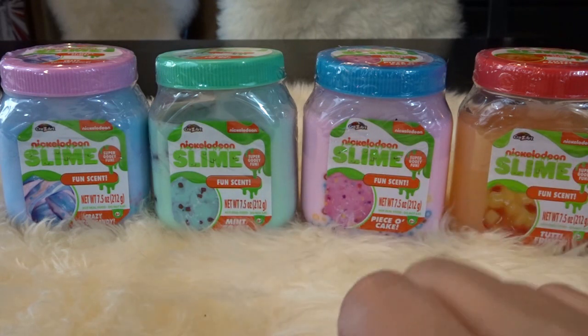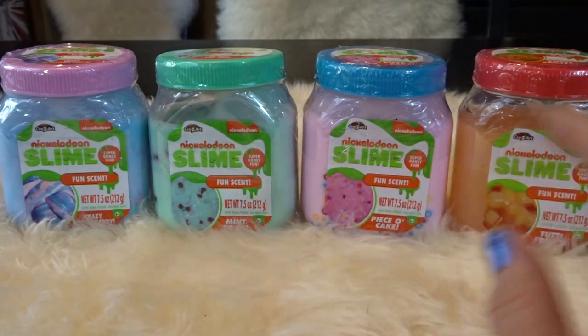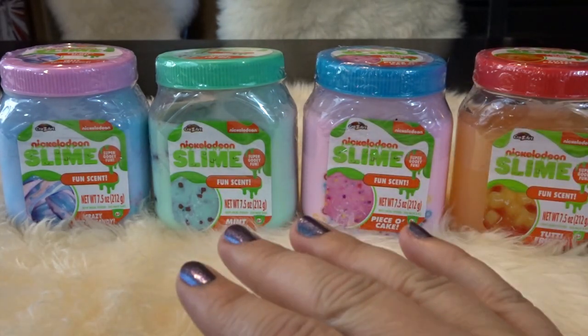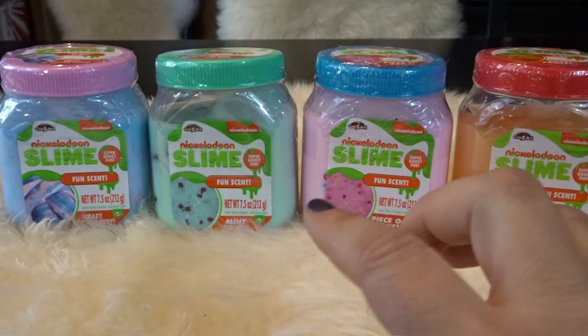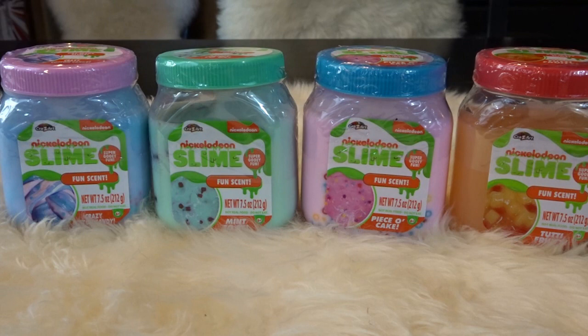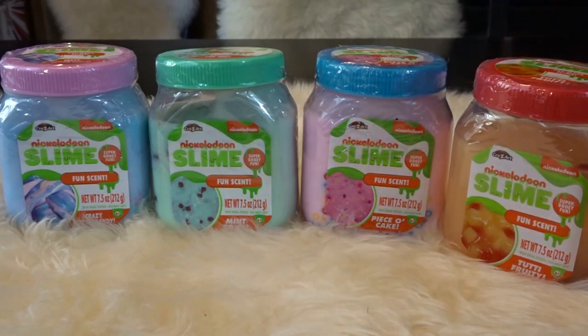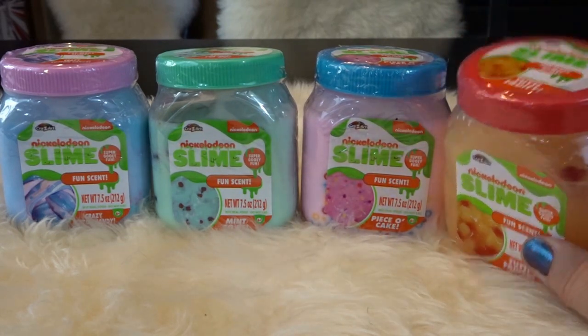When I was a kid I loved Nickelodeon — I watched it all the time. One of my favorite shows was called You Can't Do That on Television, and they would slime people in that show all the time. It was one of the first shows where they were always sliming people, and it was really funny. Any of you other 80s kids out there who remember that show?